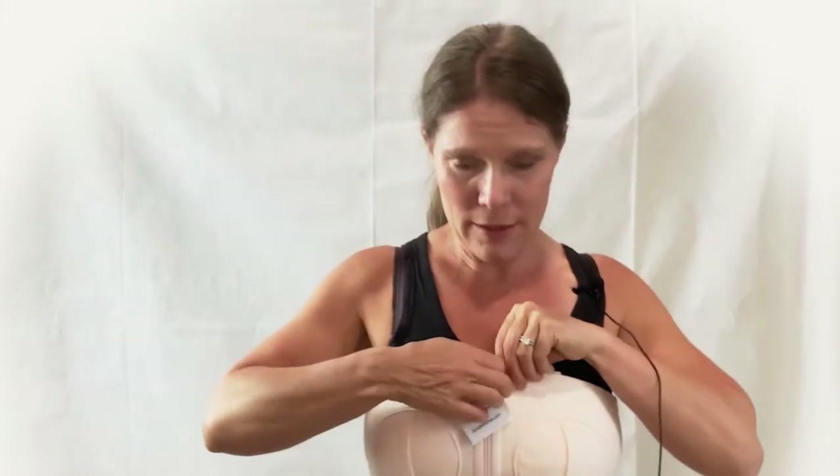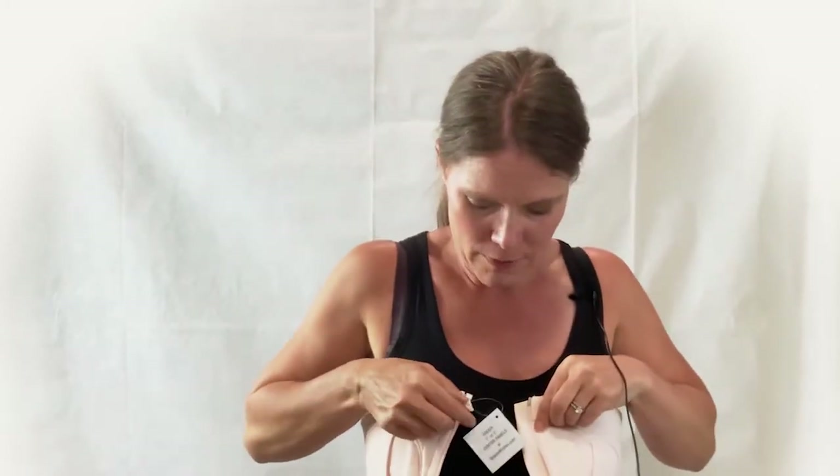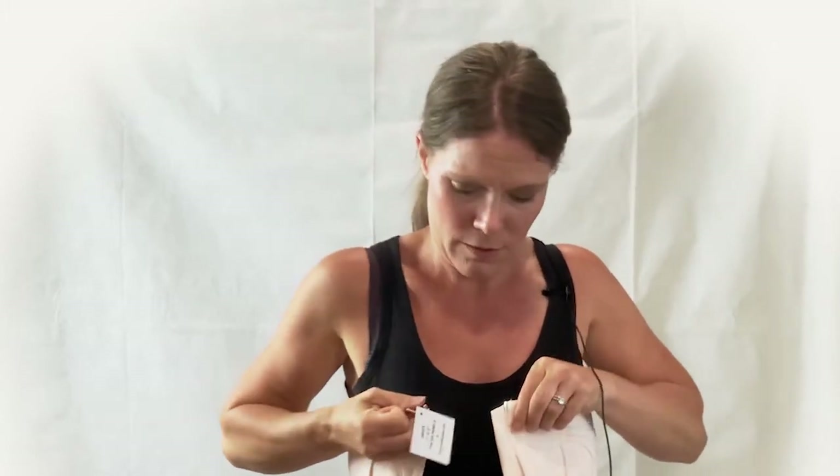One last thing to point out: the zipper in the front can be zipped from the bottom up, or if it's easier for you, just slip the bra over and you can zip it closed from the top down. Some women, particularly larger-breasted women, find it easier to zip it closed from the top down versus from the bottom up. The choice is totally up to you. I hope this is helpful.